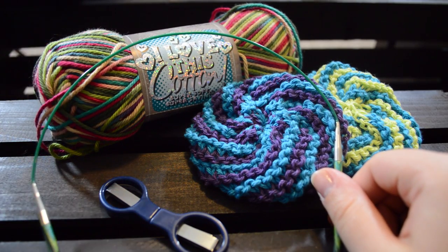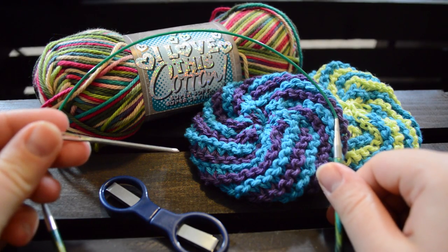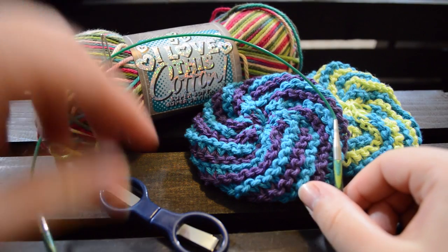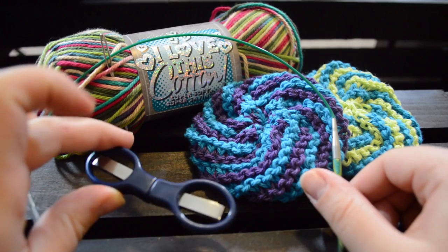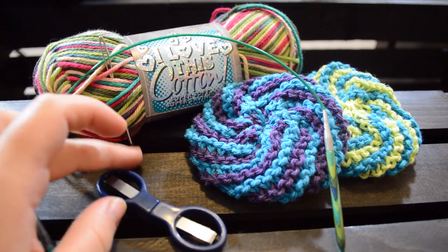You will also need a darning needle. We are using a blunt tipped darning needle that is just simple and you can get it from anywhere. As well as any kind of scissors. Today we are using a collapsible set which you can travel with, which is nice.